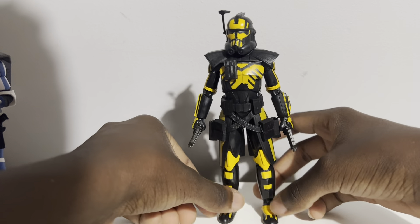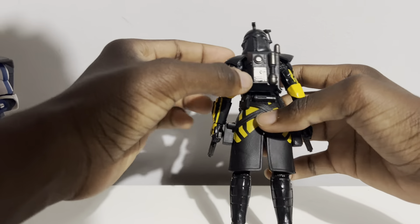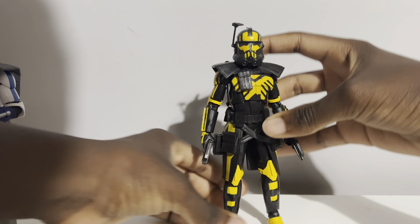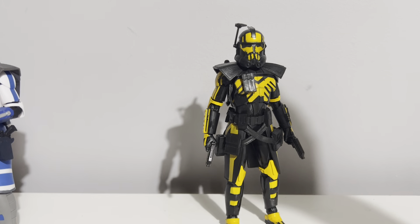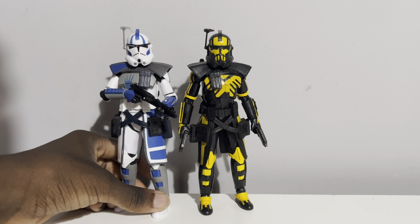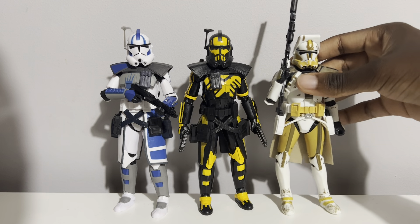There he is — the Umbra Operative. He's got a backpack with some gunmetal gray on it as well, which looks really good. Let's do some comparisons. His ankle is still a bit wonky on mine, so getting him to stand up naturally is a bit of a challenge, but let's have him standing up straight and centered.